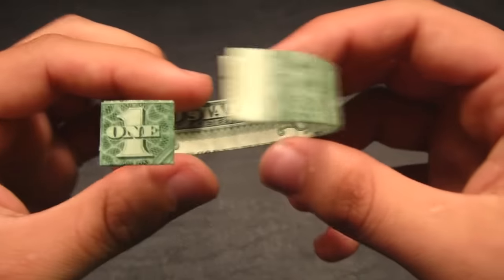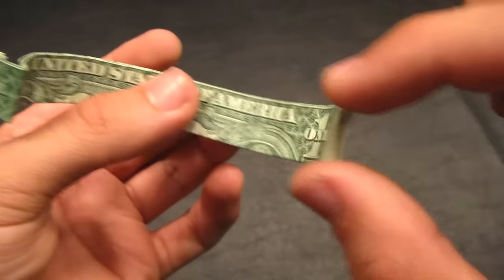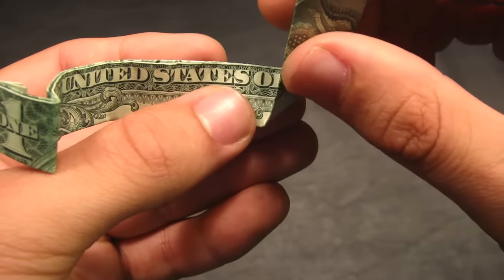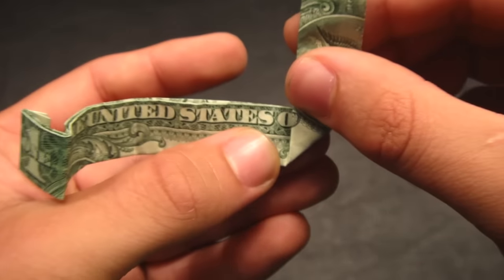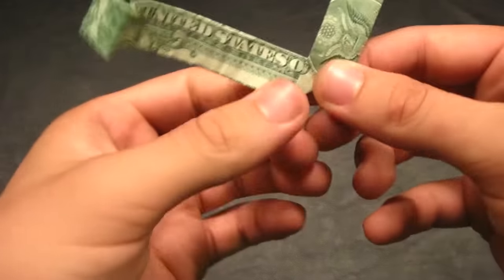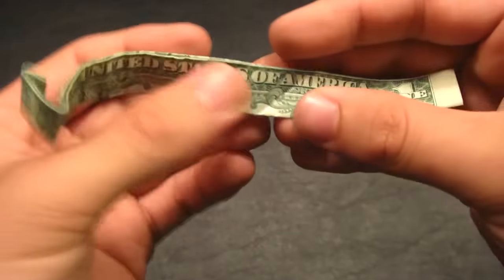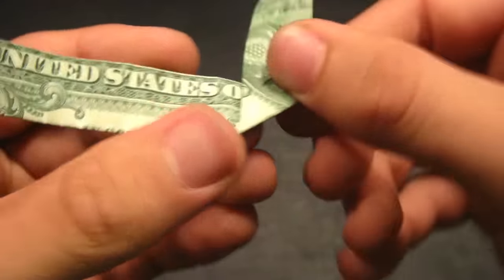Hold it so that the one is folded away from you. We're going to take the right end and fold the bottom edge upwards until it lies in between the O and the F. That sets the diameter of the ring. If you want to make the ring wider, fold the bottom edge further down to the right. If you want it more narrow, fold it further to the left. A good size is having the edge in between the O and the F — make a good crease there.